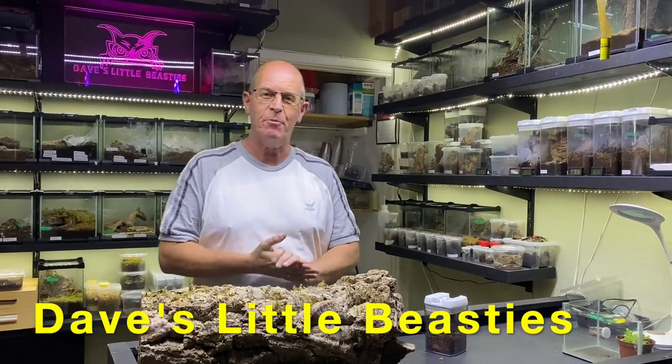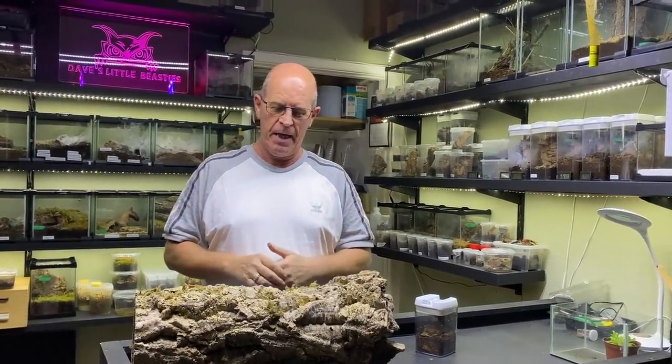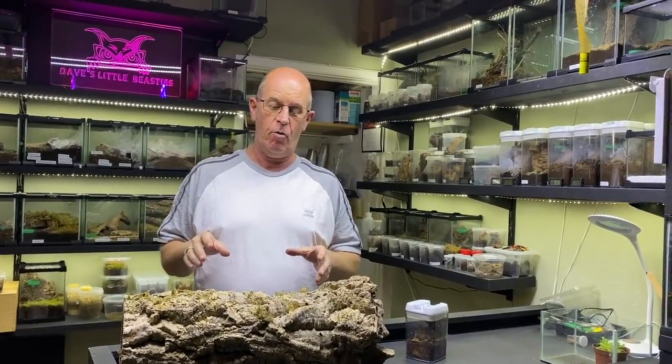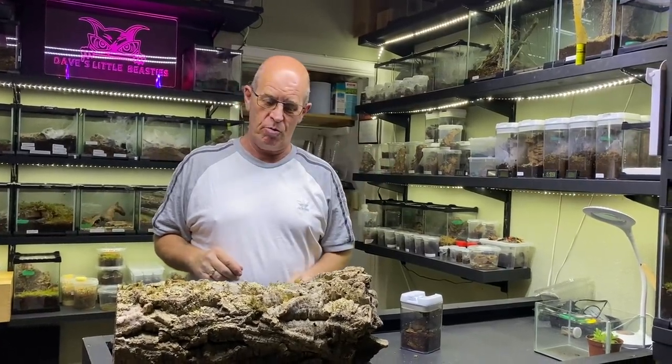Hello guys, welcome back to the Beastie Room. We have a really exciting project here at the moment, and this is going to be the breeding — or a breeding attempt — of our T. Celadonia, the Brazilian Jaws.